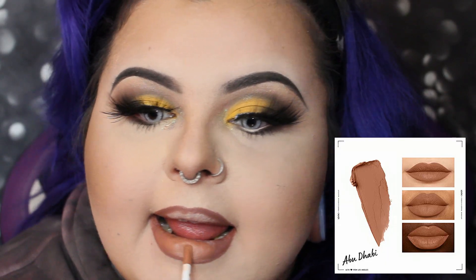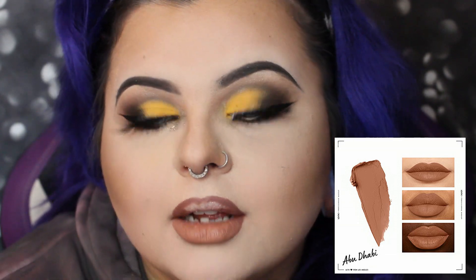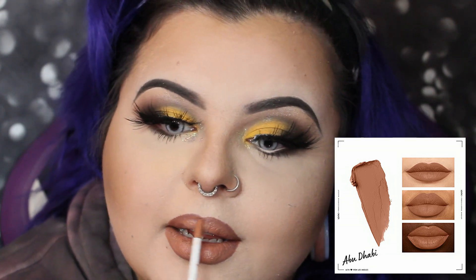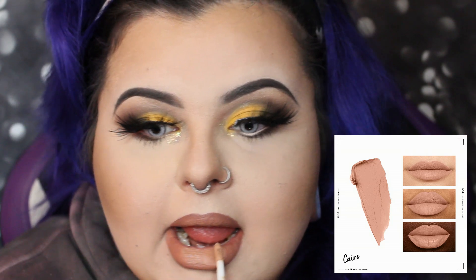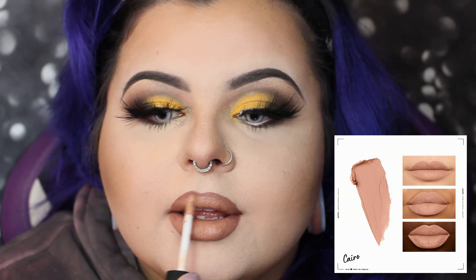The lip color is by NYX — it's the Soft Matte Lip Cream in 'Abu Dhabi.' It's a really soft brown shade and I liked the look of it, but I wanted it a little lighter, so in the very center I added their lighter shade called 'Cairo' — also the NYX Soft Matte Lip Cream — just in the very middle.